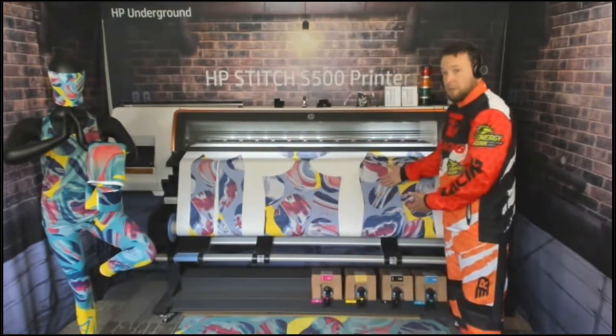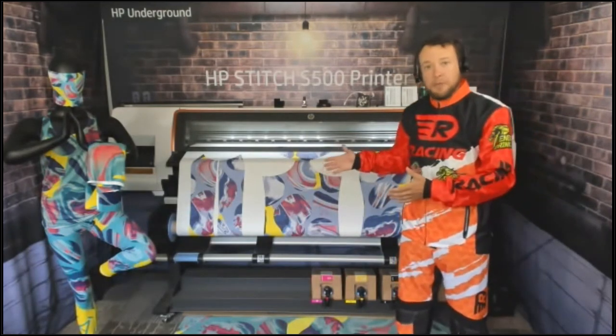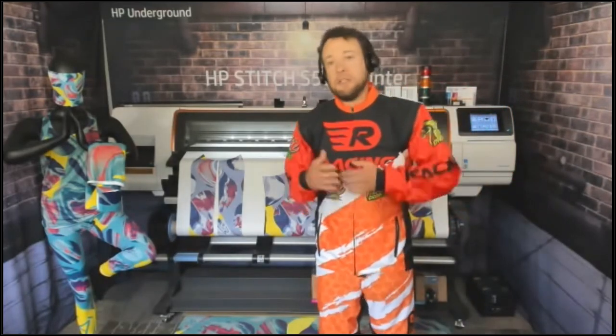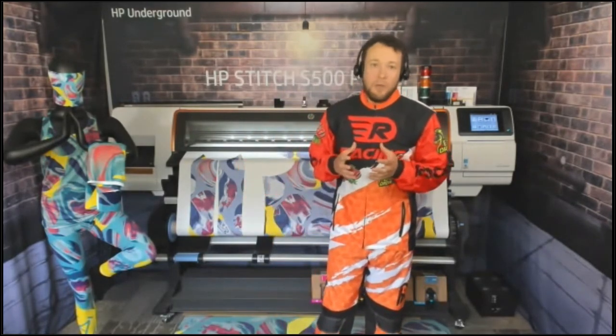Everything I print here on paper needs to be run through a calendar with fabric so the ink can gas from the paper into the fabric. When you start thinking about pricing, finishing equipment, and all of this, it can be overwhelming. I want to go through the chain of events and give you a simple way to get into dye sub, but also talk about more complex sewing applications that may add to your portfolio.